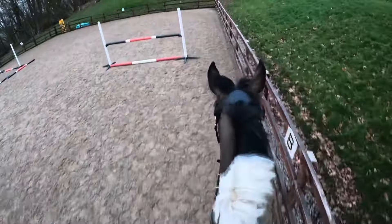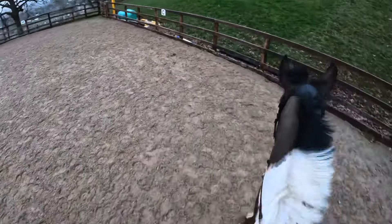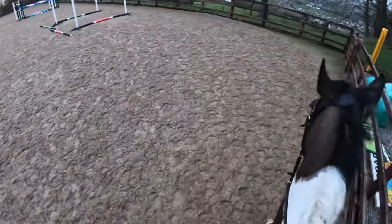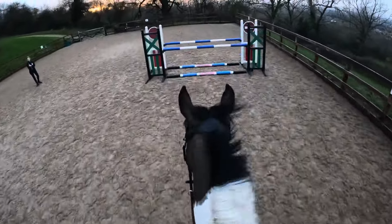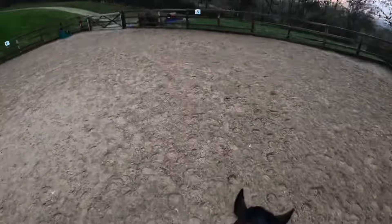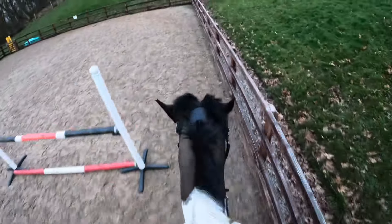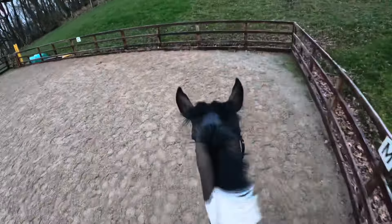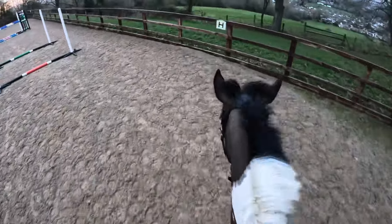Most of this video is going to be on the GoPro now because the camera's nearly dead, so we're going to save the good videos for the end. Oh, that was better! That was really good — well done Stella. We're going to keep in canter — we're completely on the wrong leg so I'm going to trot and change. Good girl.